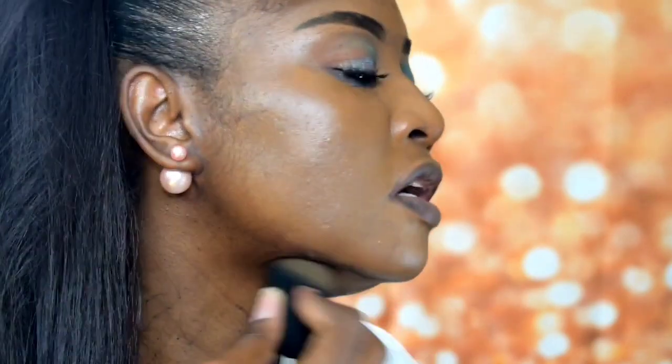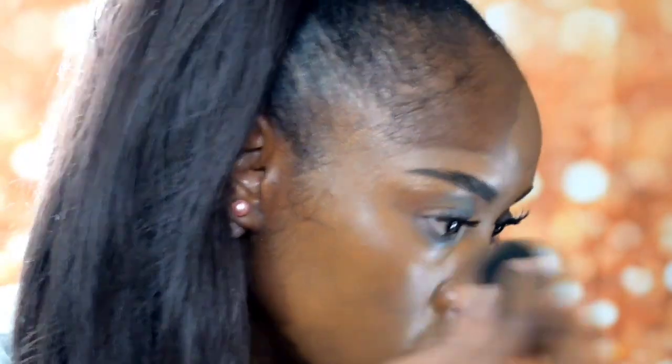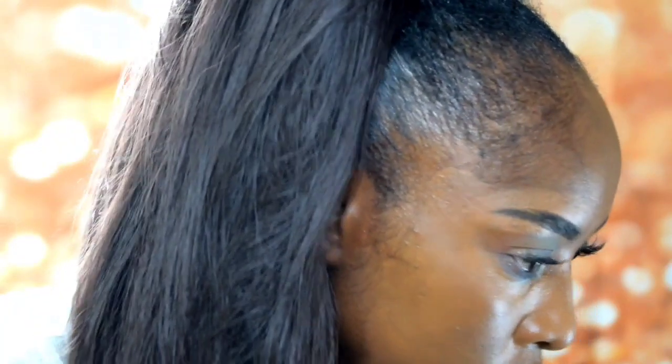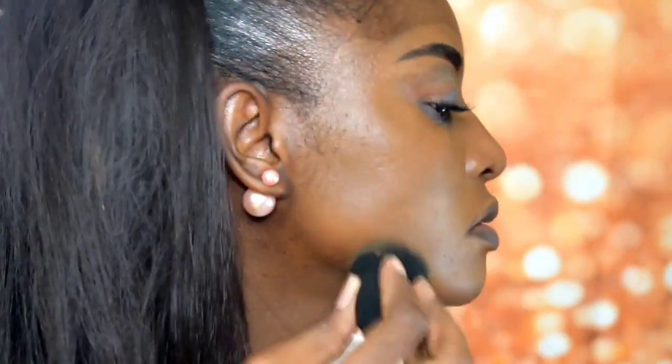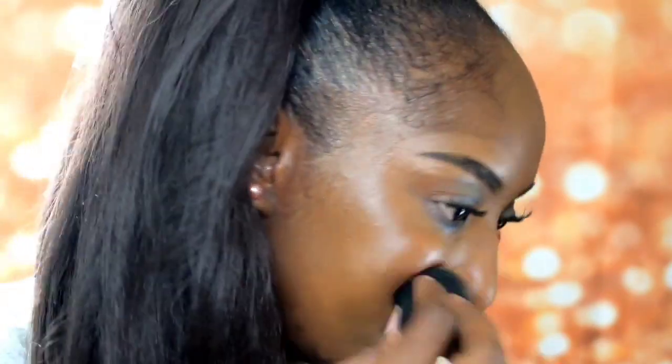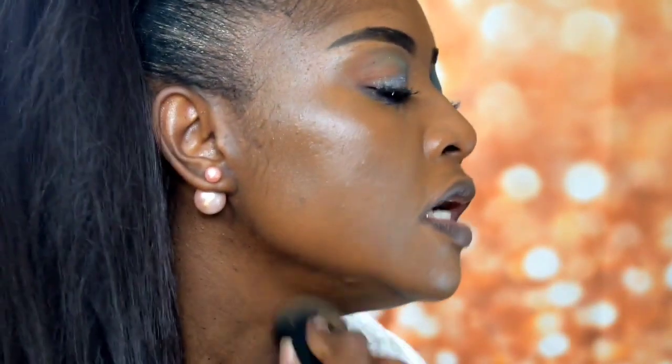I actually looked at the models on the website and that's how I chose my color. I feel like it feels good with the setting spray.